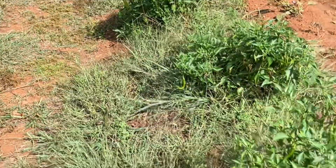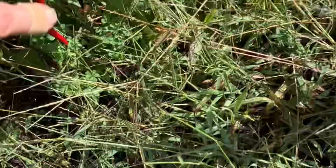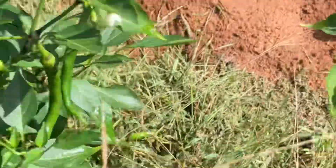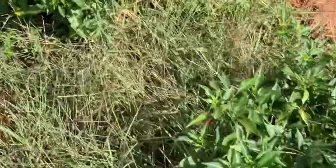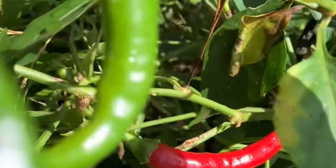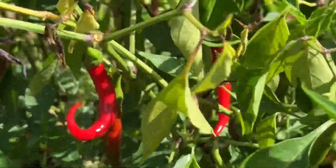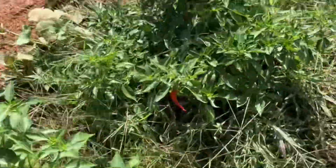I'm getting ready to harvest some more of these cayenne peppers and these things just produce like crazy. They do so well — I've gotten hundreds and hundreds of peppers off of these things. They're absolutely fantastic. We hang them, we dry them, and make basically chili peppers for chili pepper oil out of them. These plants are just phenomenal, even with the stress and the drought, they do really, really great. So I'm going to pick a bunch of these and let's see what I get.